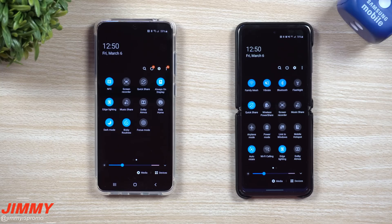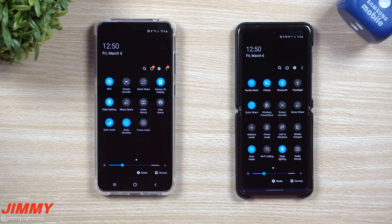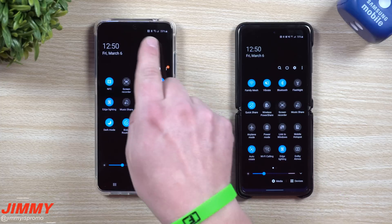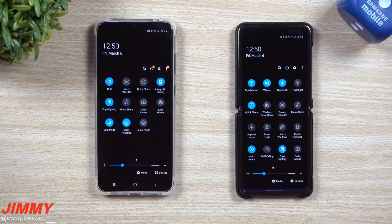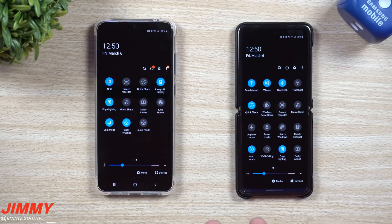Hey everybody, welcome back to Jimmy's Promo. Today we'll be taking a look at two brand new sharing features that are part of Samsung Galaxy devices starting this year in 2020. These two sharing features started with the Galaxy Z Flip, and then just a couple weeks later, the Galaxy S20 is now here. For past devices like the Galaxy Note 10 Plus and anything before that, these sharing features are not available yet, but hopefully in the near future.